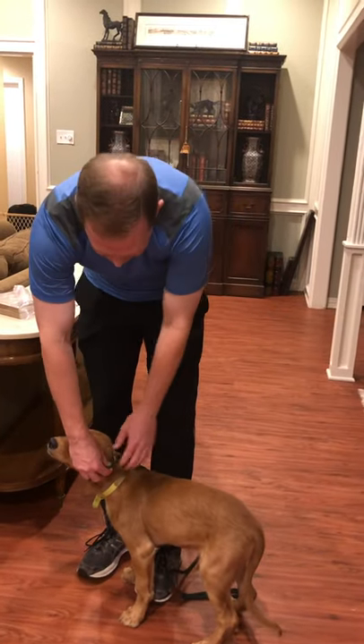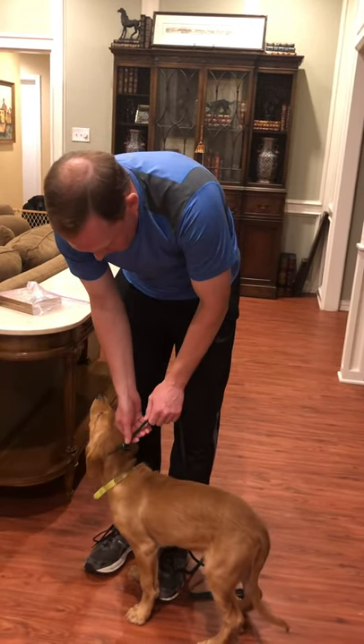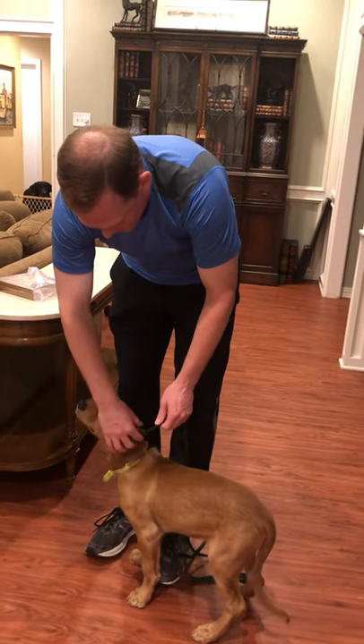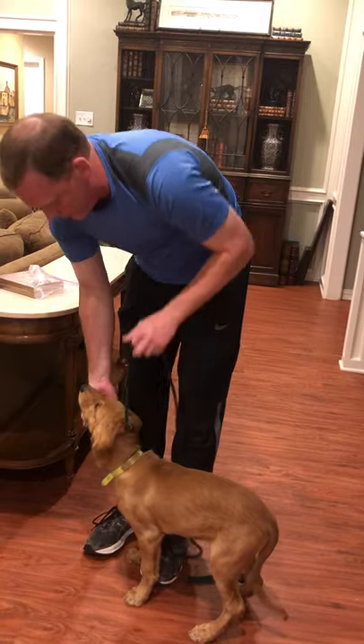It doesn't have to be tight — you should be able to get a few fingers in there — but just put it low enough that it can't easily just slip off his head.